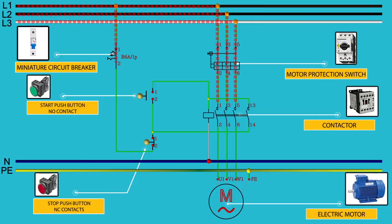When we energize the coil of the contactor, the contactor will close all its contacts. Because of that, we have connected a control circuit whose main purpose is to control the contactor. As we can see, electric current passes through the miniature circuit breaker, passes through the stop push button, stops at the start push button, and in the other direction stops at the normally open contacts of the contactor, energizing the magnetic coil of the contactor.